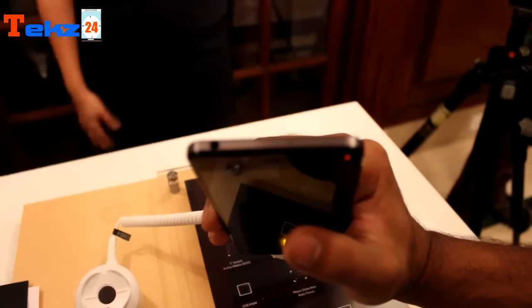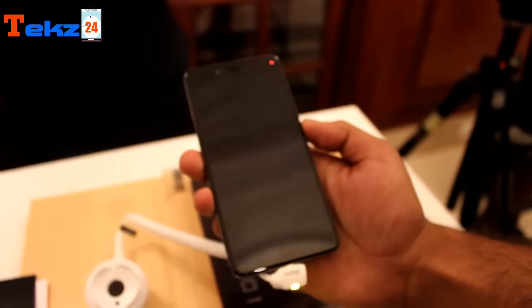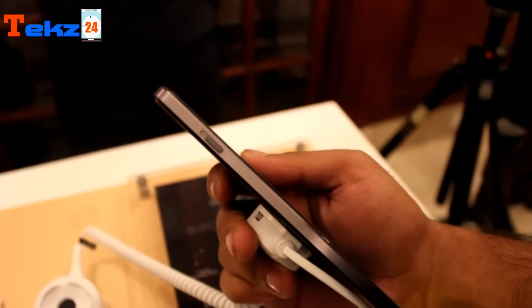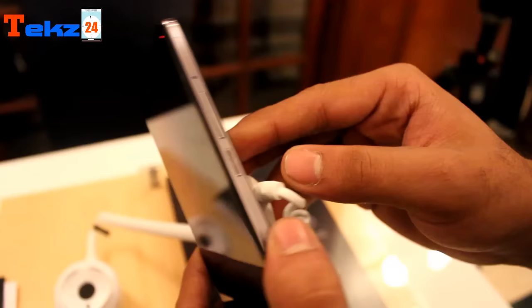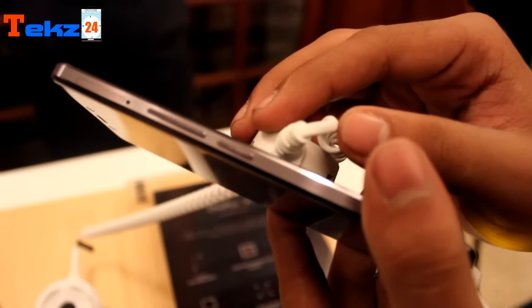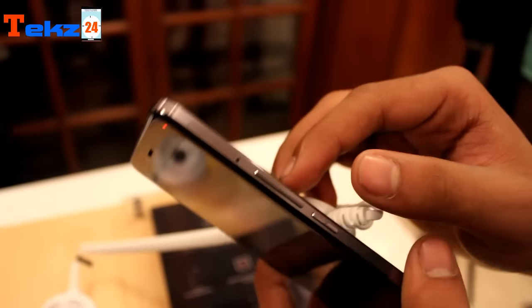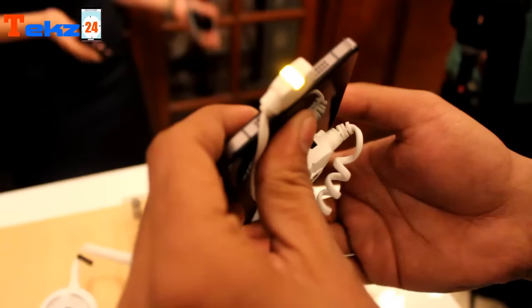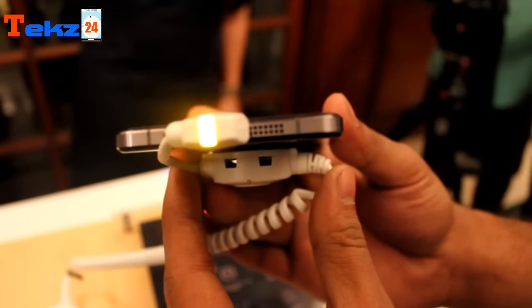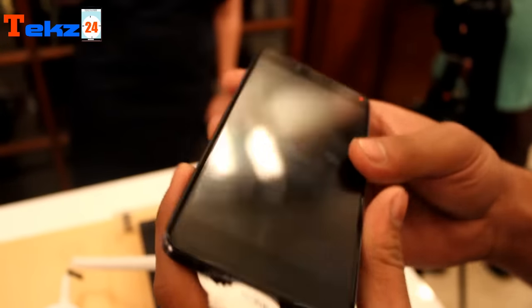On the top of the device you find a 3.5mm jack, and on the left side of the device you find an alert slider to adjust your volumes according to your usage. On the right side of the device you will find three buttons — a volume rocker up and down and a wake-up button. On the bottom of the device you will find a USB port to charge your device and connect with your PC.